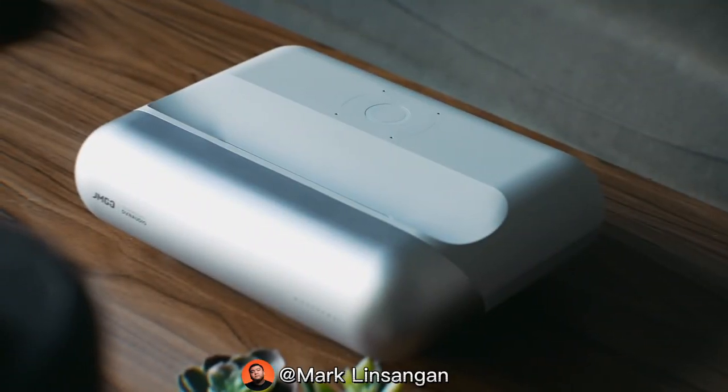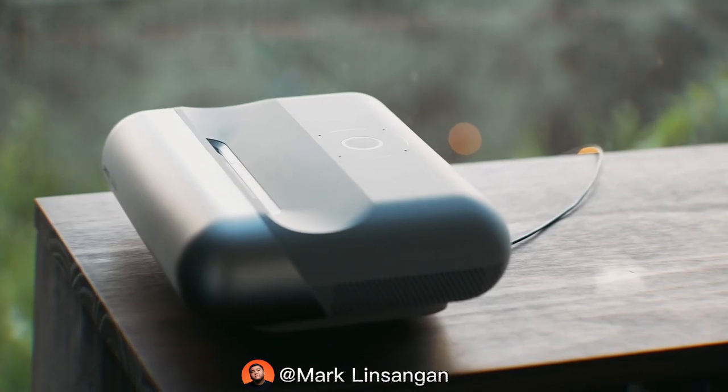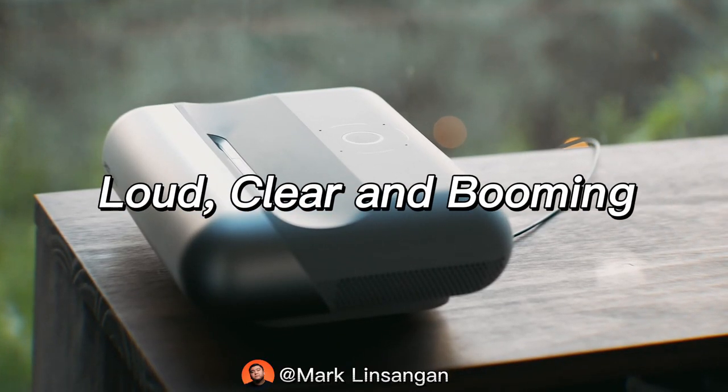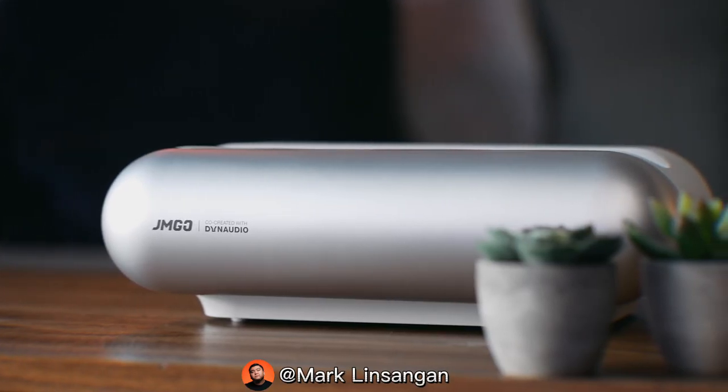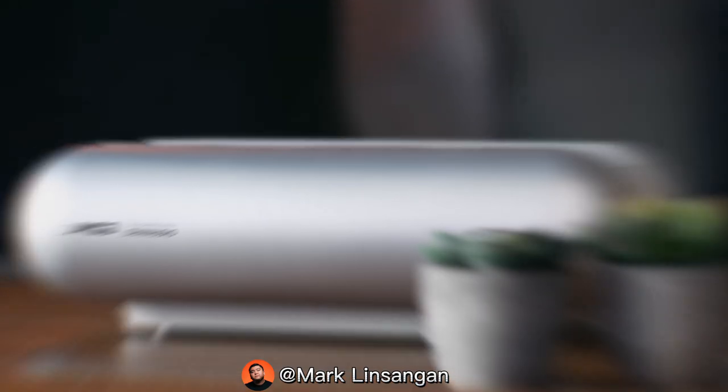The built-in speakers, which come from the left and right sides of the projector, are surprisingly really loud, clear, and booming. I'll let you guys listen to it — I know the video won't do it justice, but just take a listen.